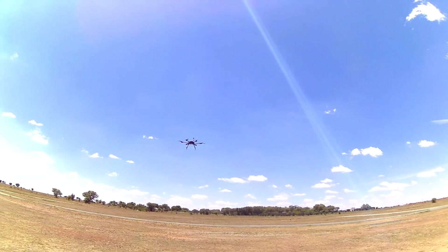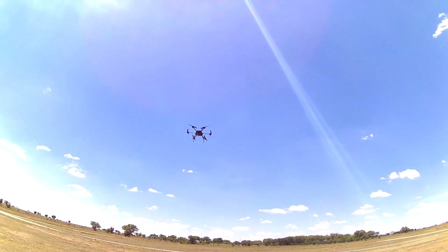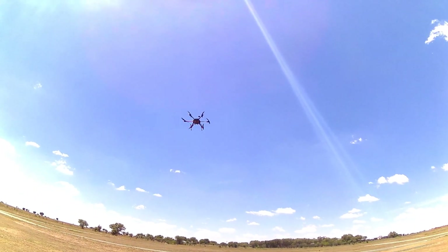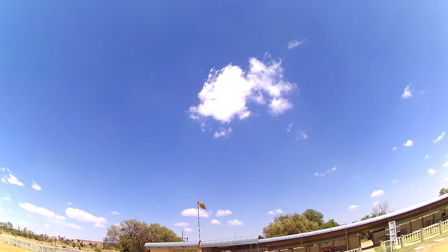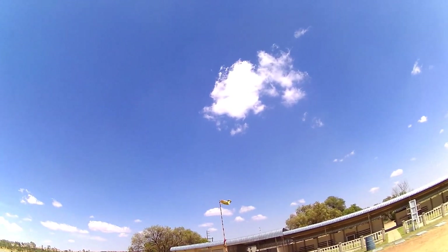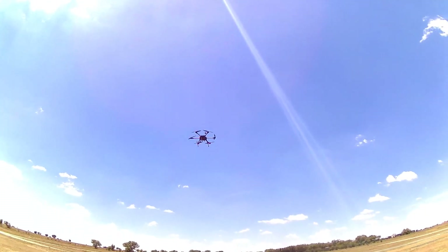I'm going to put her back into loiter and see how she fights the wind. This is terrible wind — you can hear it in the microphone. If you look at that windsock, it is absolutely just blowing. And she's holding her ground.